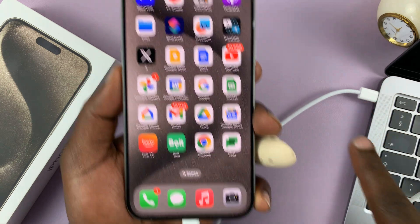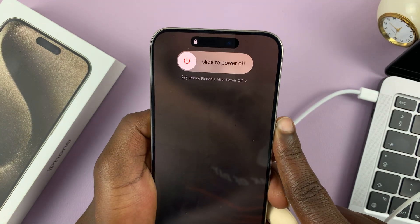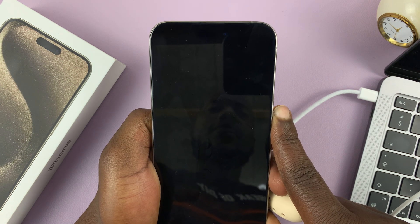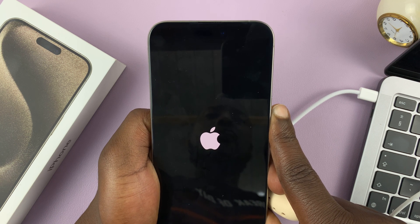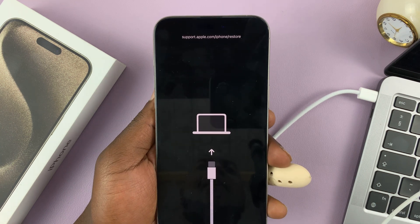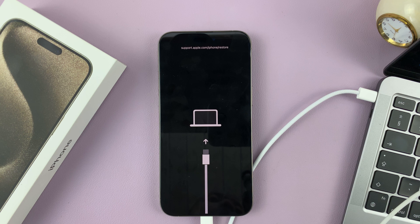So let's do that together — volume up, volume down, and then long press the side key. Now the power menu will appear; just ignore that and continue pressing the side key. The screen goes off — just keep pressing. And as you can see, the iPhone goes into recovery mode. So now you can do whatever you wanted to do with your iPhone in recovery mode on iTunes or on your Mac.